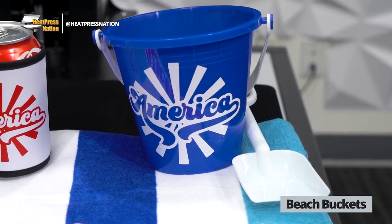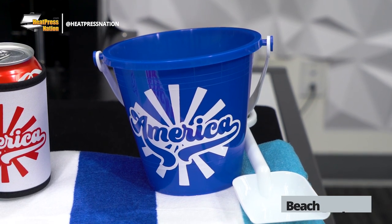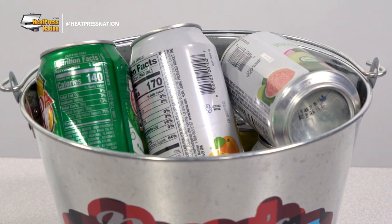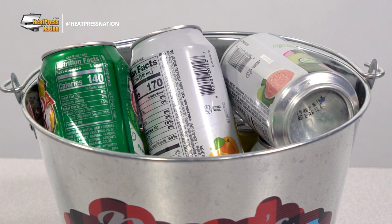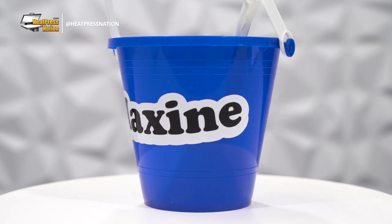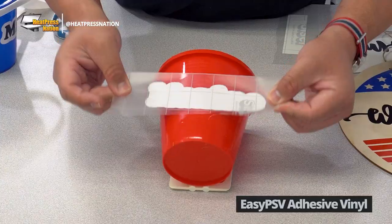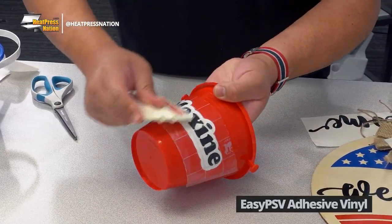Next, consider the practicality of beach buckets. They may seem like they're only used to create sand castles, but there's no stopping anyone from using them for other purposes like storing cold drinks or keeping smaller trash to dump later. As a personalized item, they can make for a clear way of distinguishing yours or another's items at a get-together in the sun. Though heat transfer vinyl isn't quite applicable to these solid items, instead you apply Caesar's EZPSV adhesive vinyl to their surface.